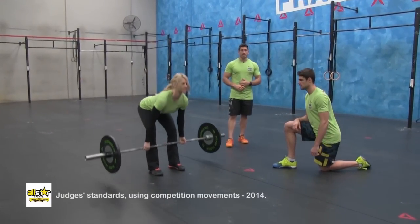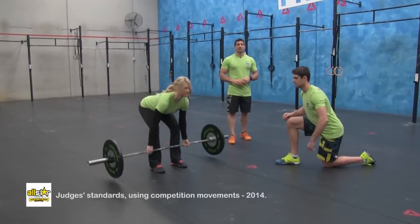For some no reps, the judge is going to signal that and also continue to count the rep.